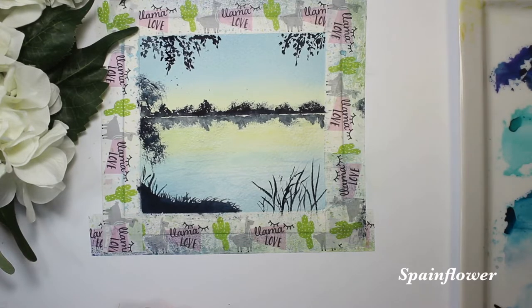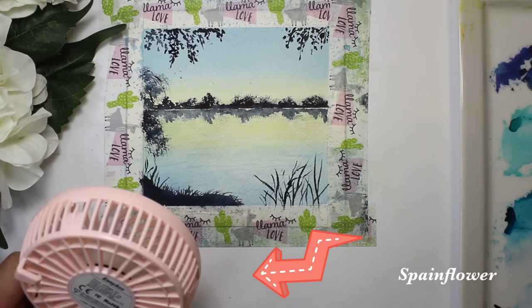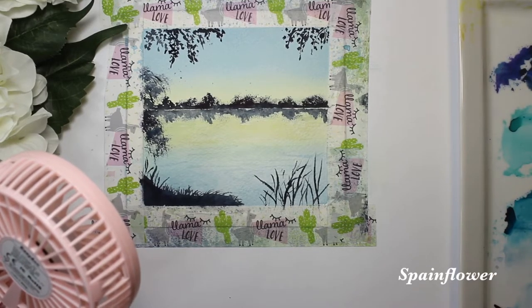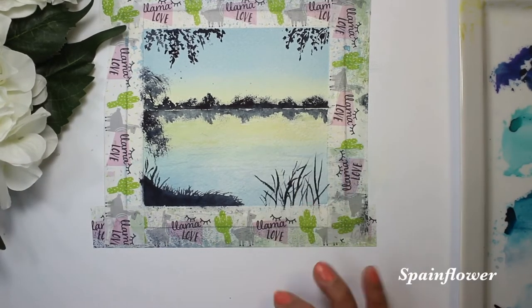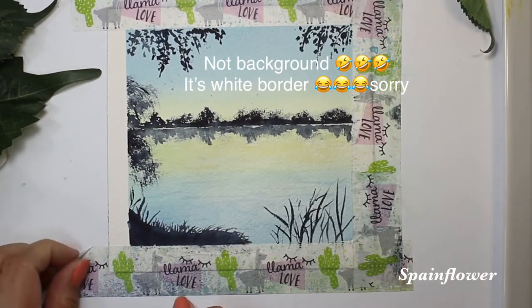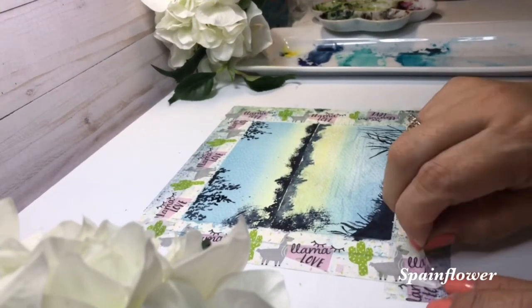I think this is done. I'm waiting for the paints to dry and I'm going to use my little fan, which is very useful. I'll let it dry so that when I remove the tape it will leave a nice white background. Here it is — I slowly remove the tape and come out with a good white borderline.